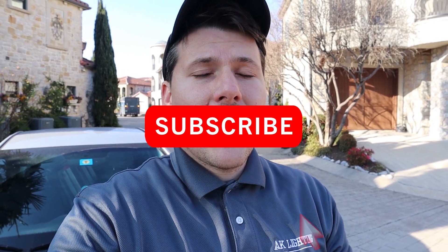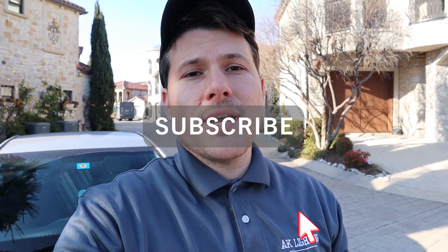Hello and welcome back to my channel. This is Adam with AK Lighting here to help you install and or improve your own landscape lighting. In today's video I'm going to show you how to hook up your outdoor lighting junction box. Now most people don't call it a junction box — they call it a transformer.